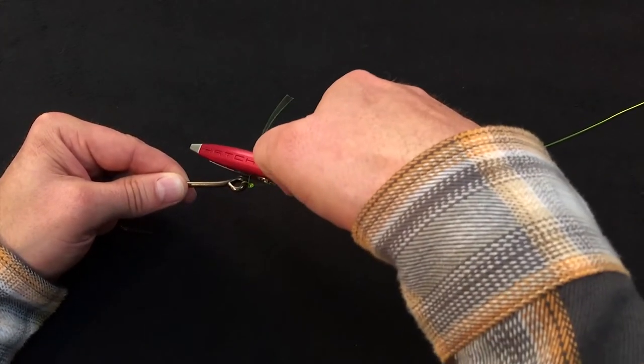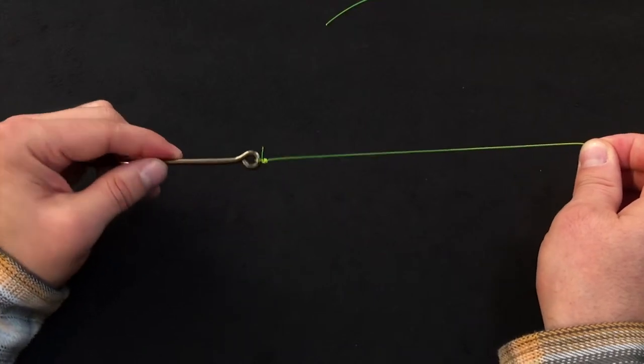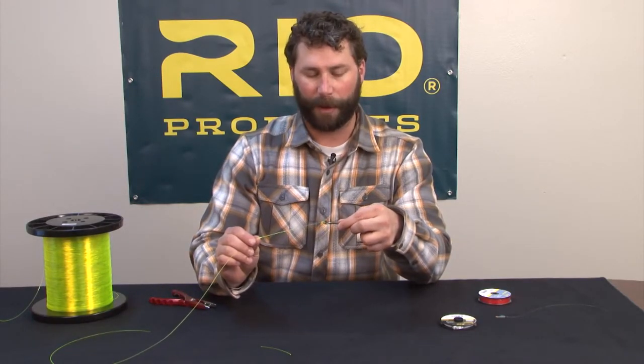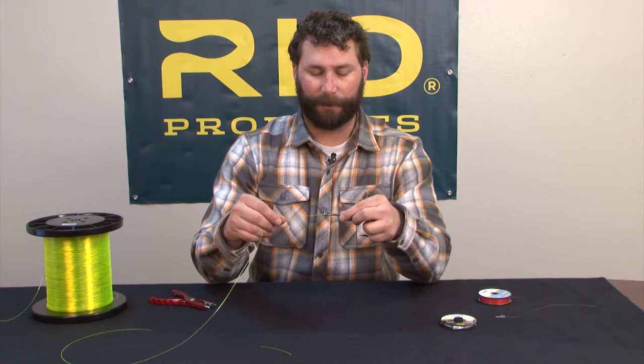I'll clip that reasonably short, leaving approximately a quarter of an inch because of this large material to prevent it slipping back through. If you're using a smaller or finer wire hook, increase the number of turns to about five and you can trim the tag end a little bit shorter.